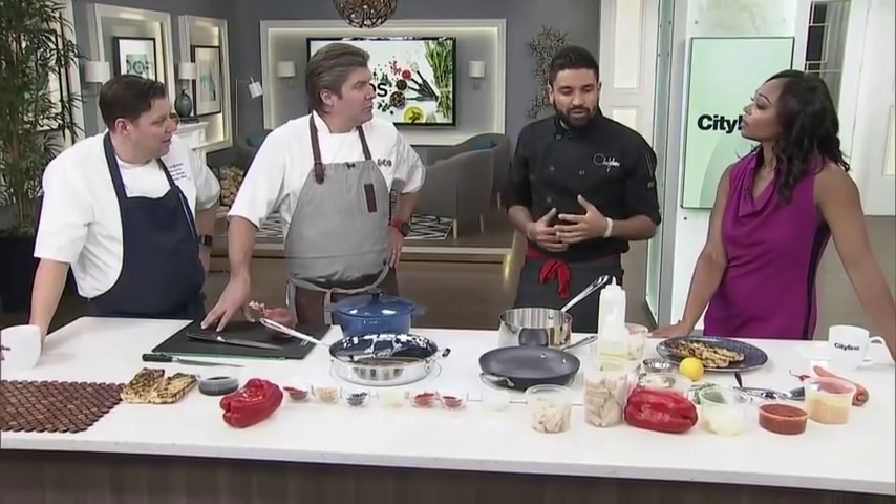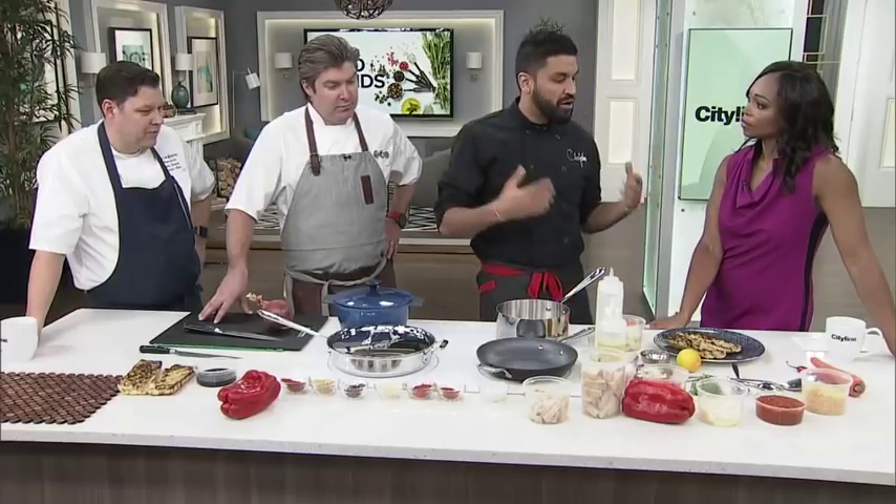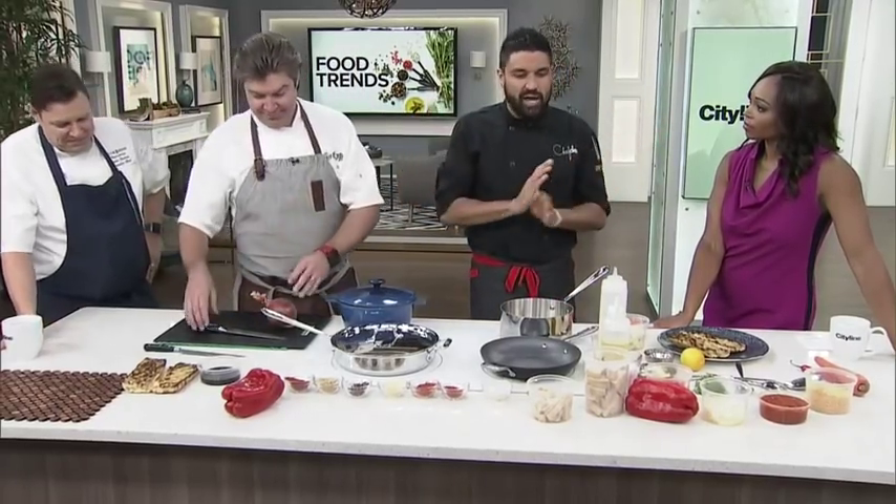Jackfruit is most commonly used for pulled pork — to make vegan pulled pork. But today I thought, why not take it a bit further? I've been really inspired lately and said why not do a Philly cheesesteak. Three chef segments are my favorite because I have to do nothing.